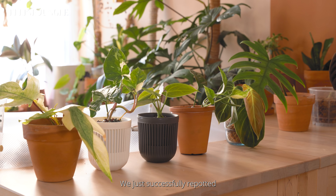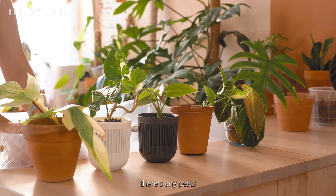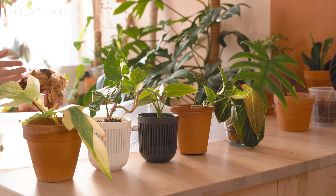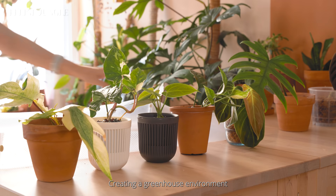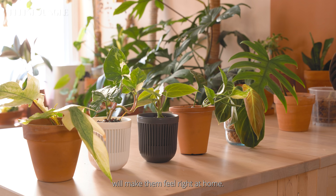We just successfully repotted all our bare root plants. Some general tips and things to expect: I would still isolate them from the rest of your plants just in case there are any pests — you don't want to spread anything into your existing collection. Find them a sunny spot with indirect light. Don't move them around too much; they need time to adjust to their environment and moving them will just cause more stress. It's also going to take some time for these plants to acclimate to your home — this can take weeks or months before they give you any new growth. Creating a greenhouse environment will probably make them bounce back faster. You can do this by bagging your plants in plastic bags to increase humidity, or you can set up one of those IKEA greenhouse cabinets. Just be patient and watch them grow.